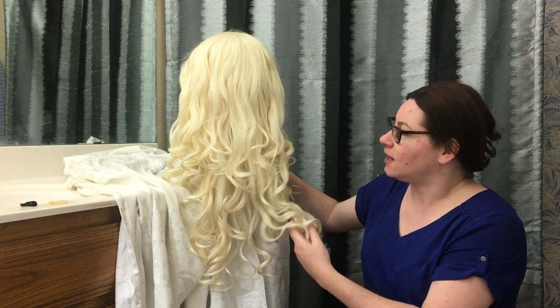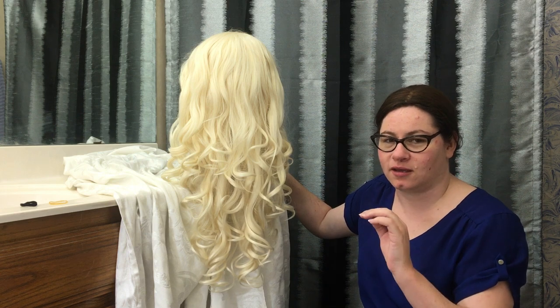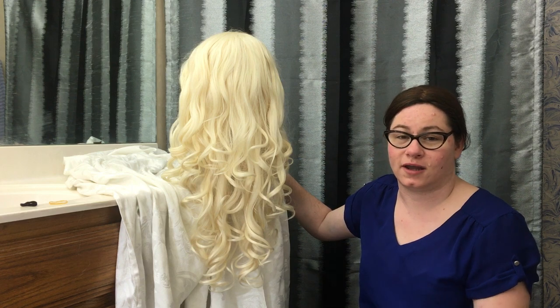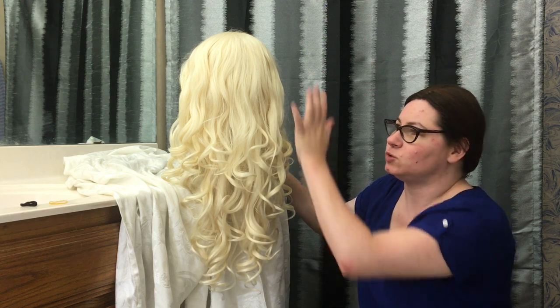We are going to take this lovely costume wig I got — it's not just a costume wig, it's more of a cosplay wig. So the inside structure, if you're interested in that, I have another video on a review of this wig from AliExpress and how to cut off the lace front. Today we're going to be doing just styling.